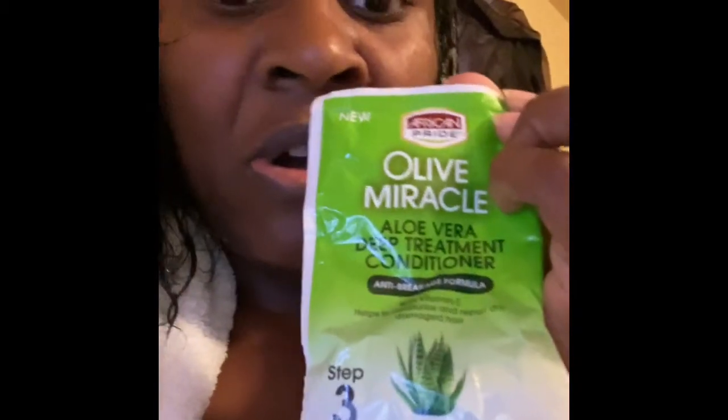The instructions are inside the box. All you have to do is part your hair in four sections and start applying it to the roots of your hair — not the scalp, but the roots. And you have numbers on each step, so just follow the steps.